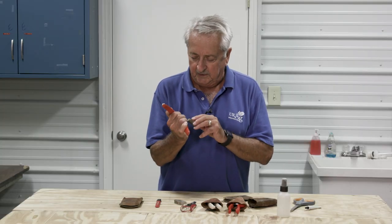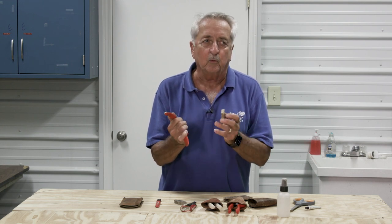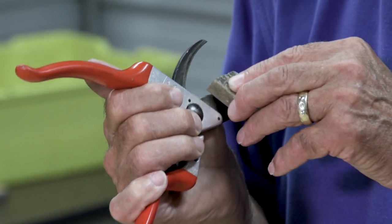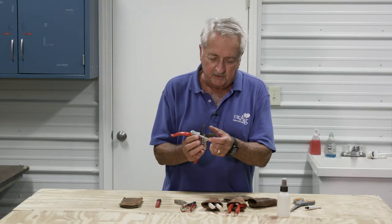I always use the original manufacturer's bevel — whatever that was — and I just take that little piece of stone and rub it to sharpen. That's about all I do. So we've loosened it up and we've sharpened it.